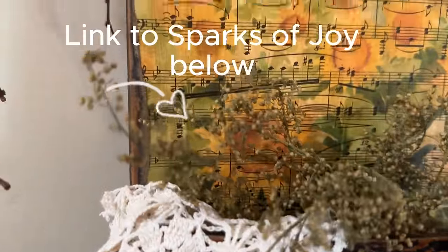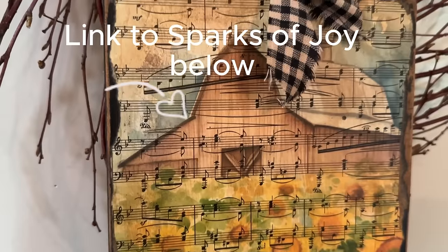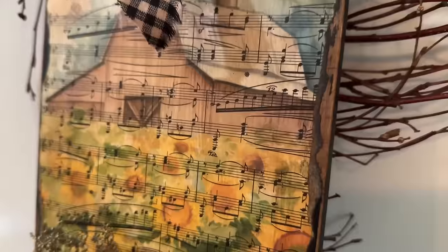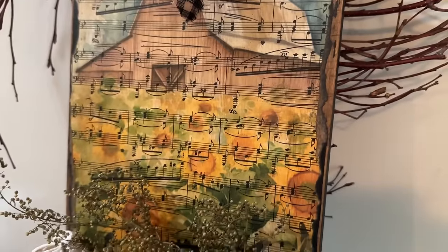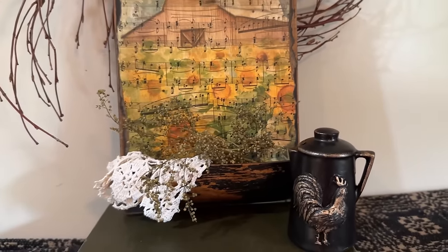I want to thank Natalie from Sparks of Joy for sending me these great projects and giving me some really cool ideas to work on. Let me know down in the comments if you had a favorite and which one it was. Don't forget to like, share, and subscribe if you haven't already, and have a great day.